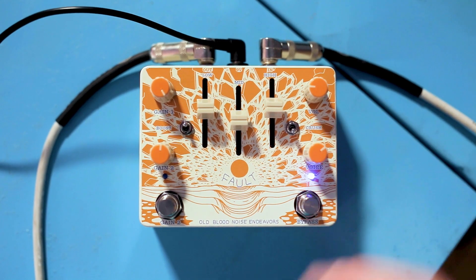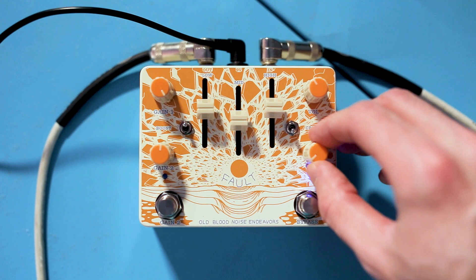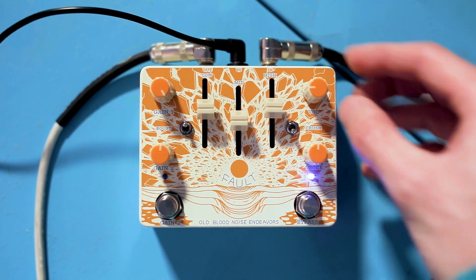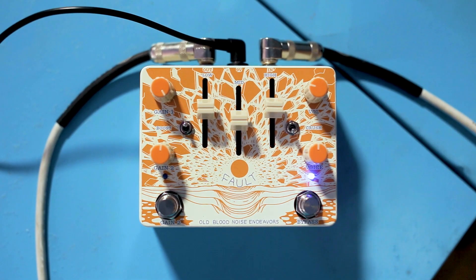The last piece of what we'll call this first gain section is the voice control, which is also new for the Fault V2. V1 tonally was something like this — as if the voice control was just a bit above noon. Essentially, the voice control allows you to shape this initial gain stage as either a pretty dark overdrive or a pretty bright and loud overdrive. At noon you'll get the most neutral voice, with a bit of mid-sweetening and extra gain.